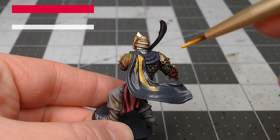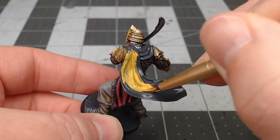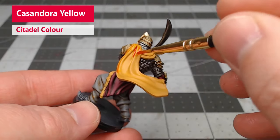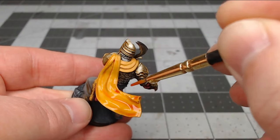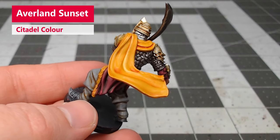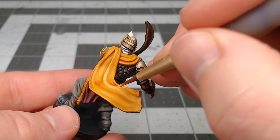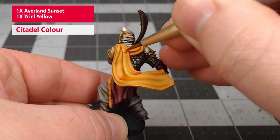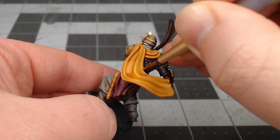It's now time to work on the cape on the model. We're going to use Averlin Sunset as the base coat for our cape. Once we've finished applying the base coat, we're going to shade the cape using Cassandora Yellow. After that shade paint has dried completely, we're going to take Averlin Sunset again and layer this back over the wrinkles and curves of the fabric, making sure to leave the recesses darker. Next, we're going to take a mixture of one part Averlin Sunset and one part Uriel Yellow and layer this over the wrinkles and curves again, focusing on the sharper ridges and not painting all the way up to the edge of the previous layer.